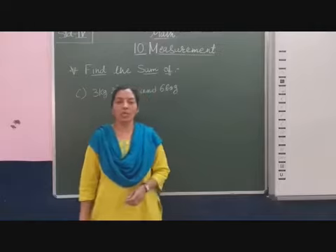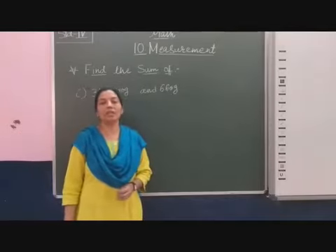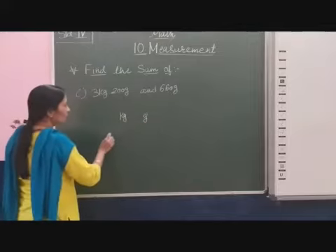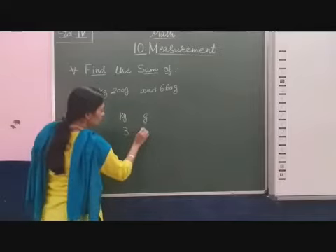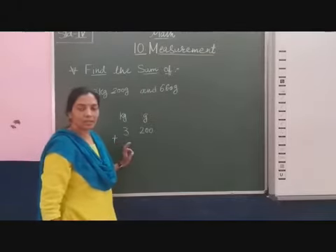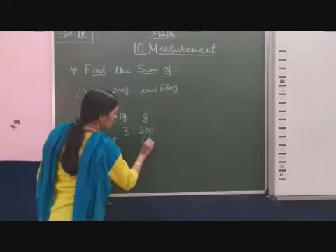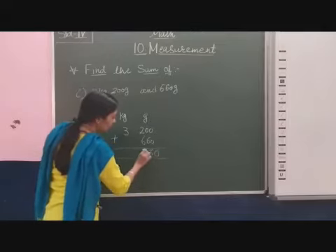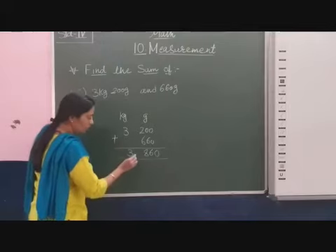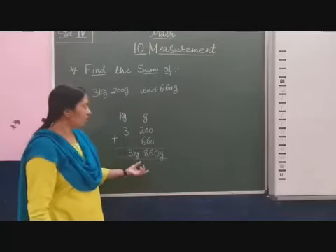Now students, here two object weights are given. We add 3 kilogram and 200 gram with 660 gram. The kilogram and gram units are written. So first step: write the column of kilogram then gram. Here 3 kg 200 gram, we add with 660 gram. Be careful — many students write 660 in the kg column, but the unit given is gram. So I write 660 in the gram column. 2 plus 6 is 8. In the kg column nothing, so 3 plus 0 is 3. So 3 kg and 860 gram is the sum.